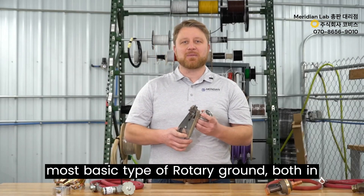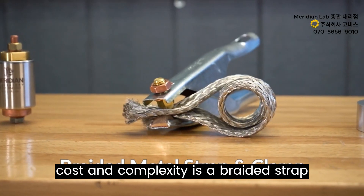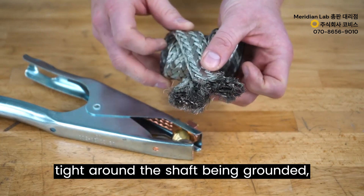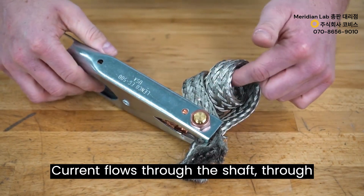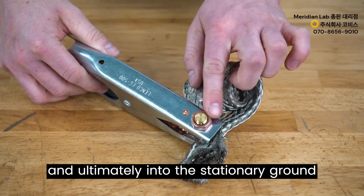The most basic type of rotary ground, both in cost and complexity, is a braided strap with a clamp. The braided strap is wrapped tight around the shaft being grounded and a clamp is then attached to it. Current flows through the shaft, through the surface of the metal braided strap, and ultimately into the stationary ground clamp.